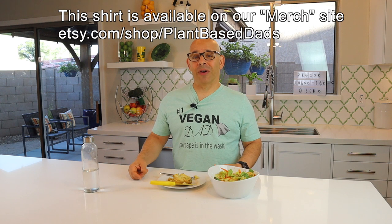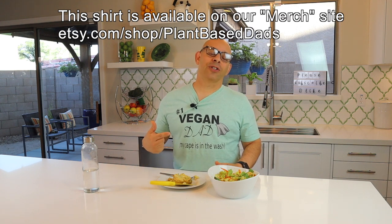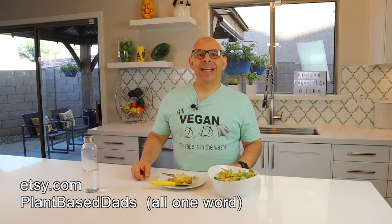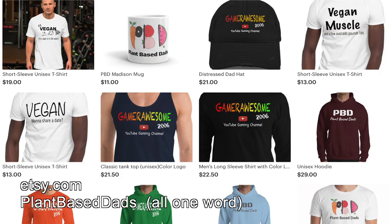You may have noticed the new shirt I'm wearing. This is our Father's Day shirt from the merch site — Number One Vegan Dad, it says 'my cape is in the wash.' Check out our merch site at Etsy.com, plant-based dads, all one word, and up will come all of our merch. We've got hoodies, sweatshirts, T-shirts, caps, mugs — all sorts of stuff. Something for everyone, including the shirt that I'm wearing.